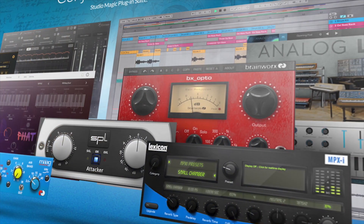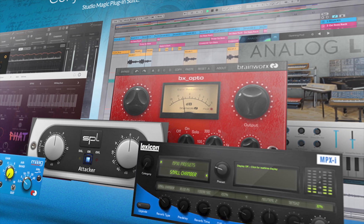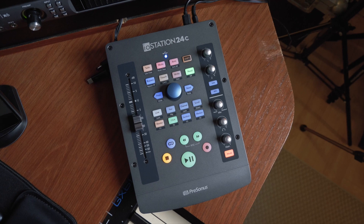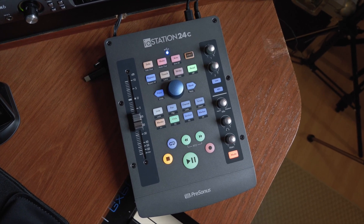The IO Station 24c also comes with the Studio Magic bundle. The Studio Magic bundle features plugins from PreSonus themselves as well as partners such as Plugin Alliance, Output, Arturia, UVI, and many more. I would suggest you go check these out on the PreSonus website to see if this is something you want to purchase, because it really offers a full package for someone looking to get into more professional sounding productions and recordings.